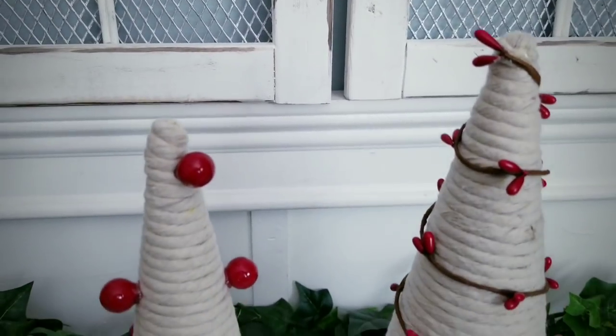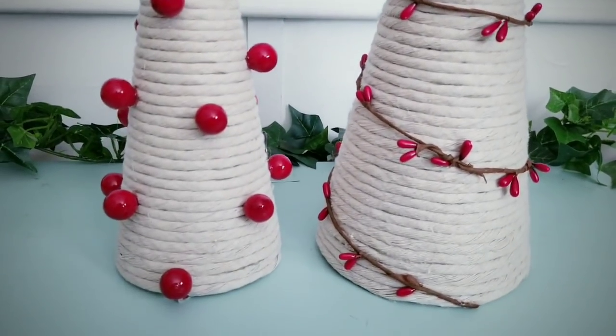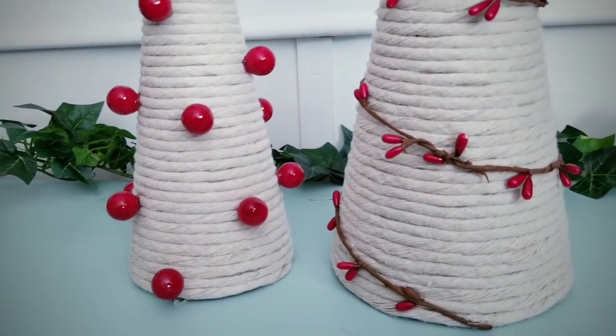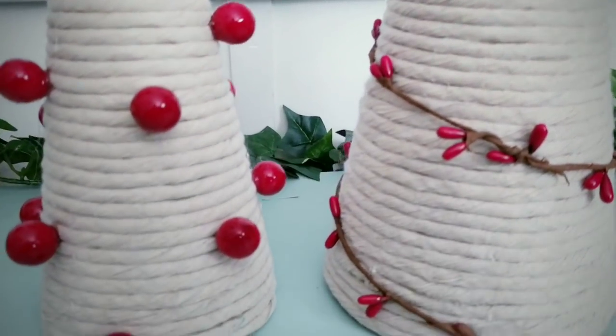I love the neutral color of the rope — it makes it a perfect canvas for any type of embellishment. You can use lights, ornaments, garland, or jewels. You can just make this however you like. You guys have to let me know in the comments how you would decorate these little trees.